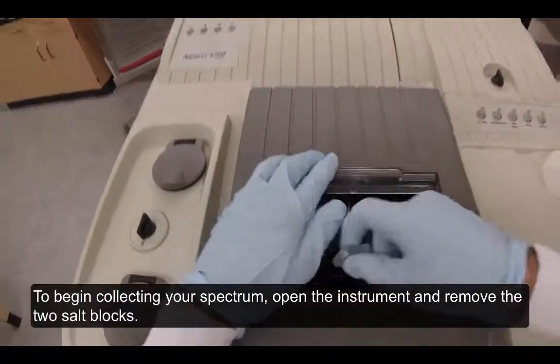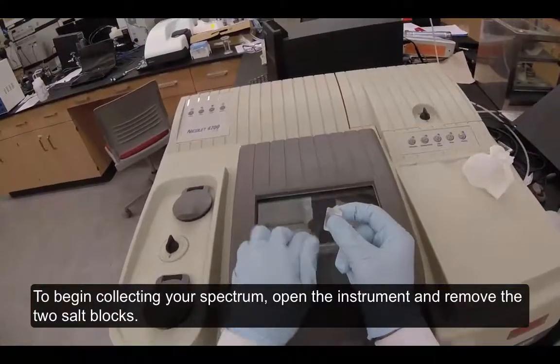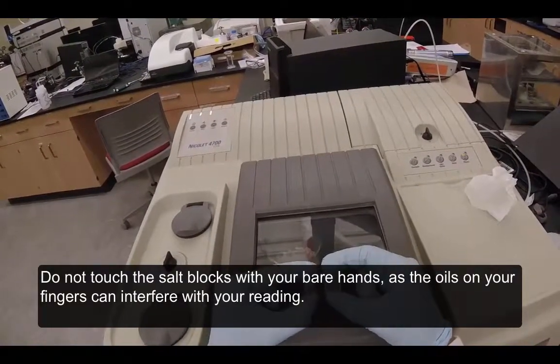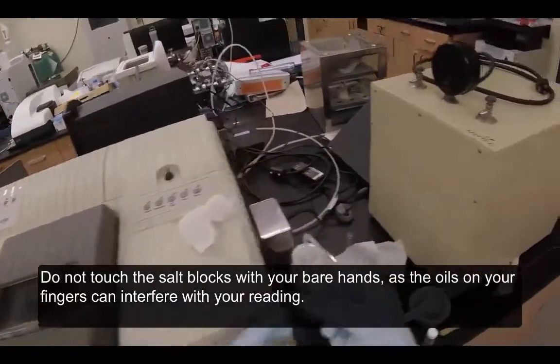To begin collecting your spectrum, open the instrument and remove the two salt blocks. Do not touch the salt blocks with your bare hands as the oils on your fingers can interfere with your reading.